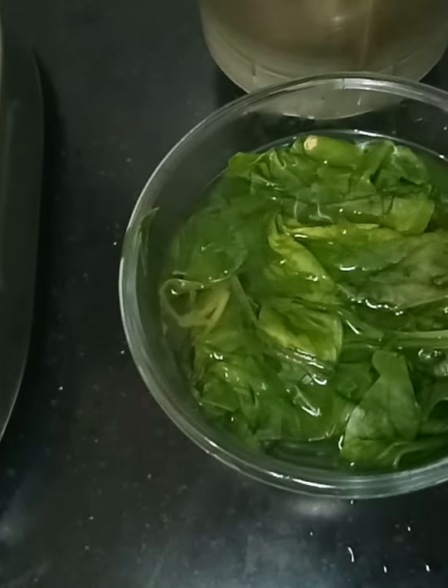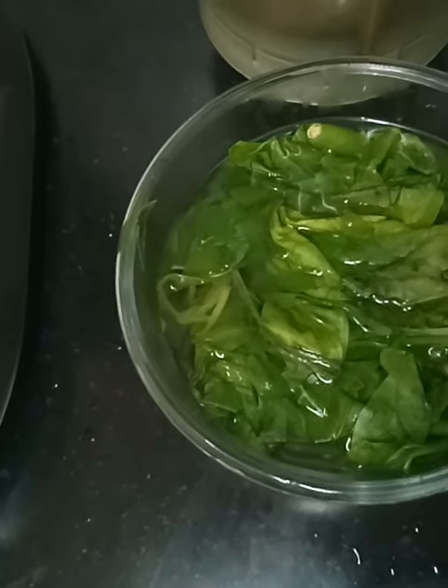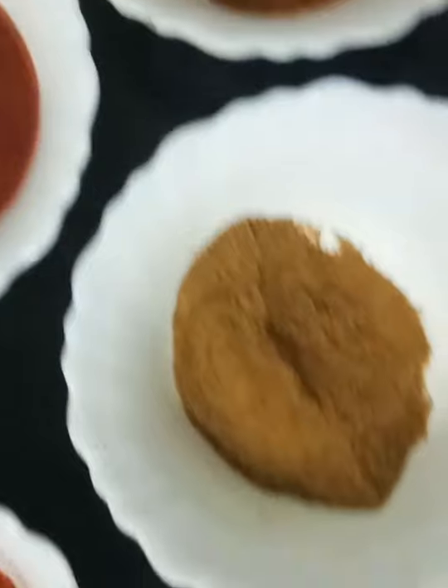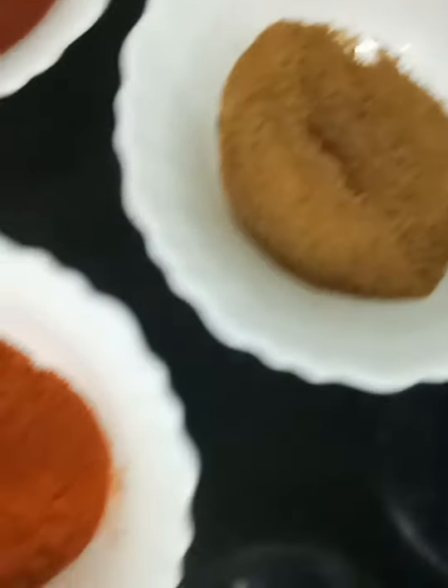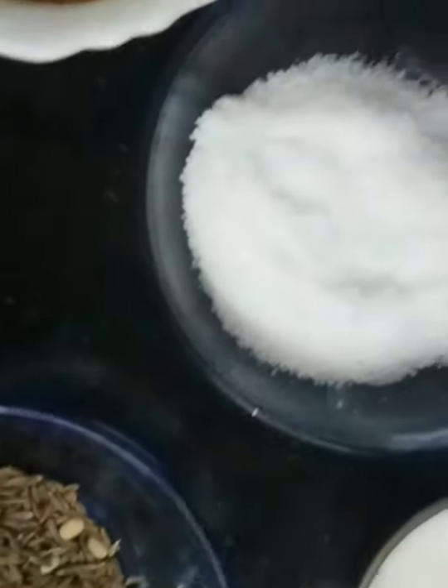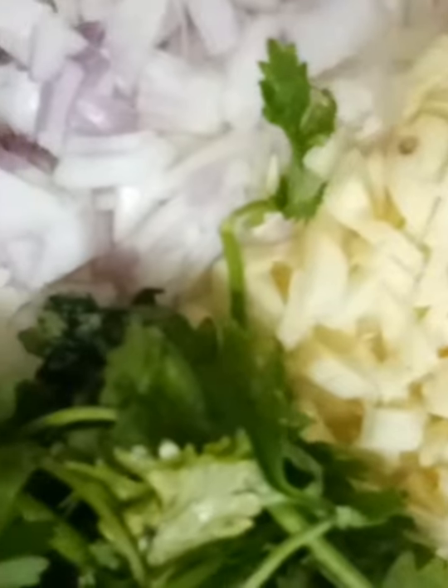The ingredients required for palak paneer are palak — this is blanched palak — fresh cream, tomato puree, garam masala, jeera powder, red chilli powder, jeera for seasoning, salt, milk, coriander leaves with two pieces of green chilli, paneer, onion, and a few pieces of fresh garlic.